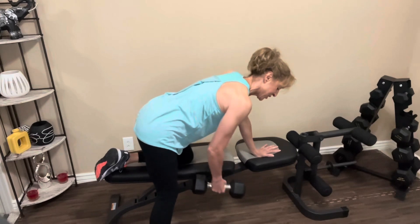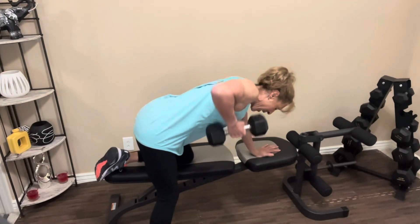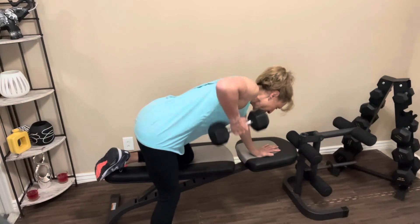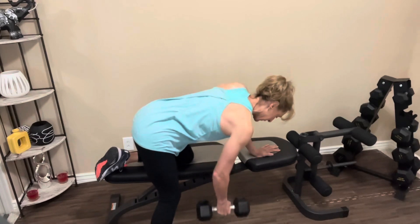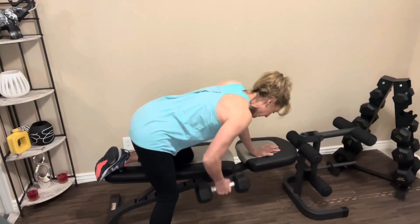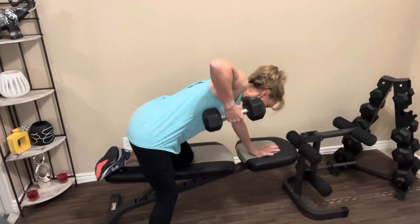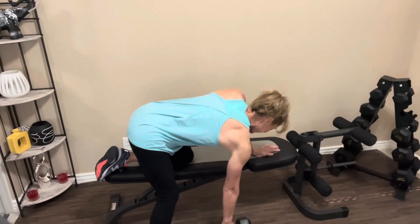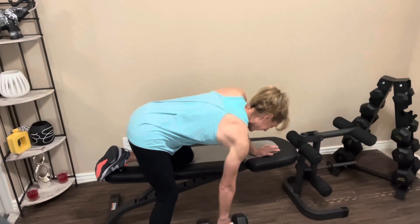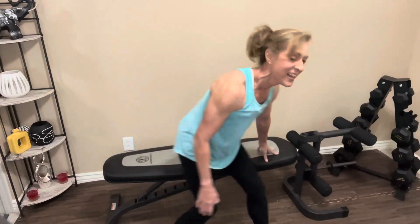Head into position. Abs are tight. Bring it up. One, two, three, four, five, six, seven, eight, nine, ten. Nice job. And rest it out.